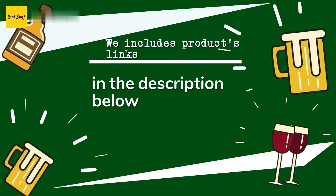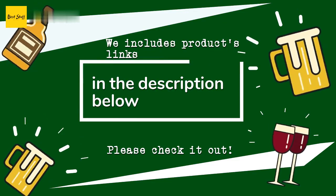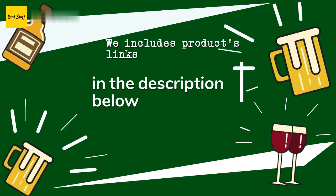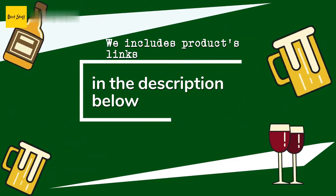Thanks for watching and hope you liked it. As always, all the links about the products will be in the description below, so if you want to find the best prices and more information that we might not have had a chance to mention in the video, be sure to check them out.